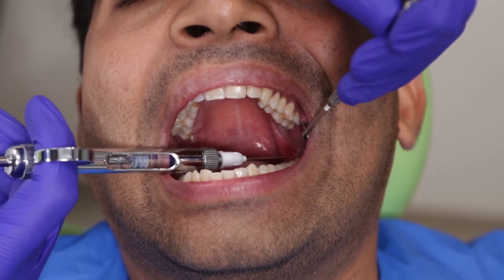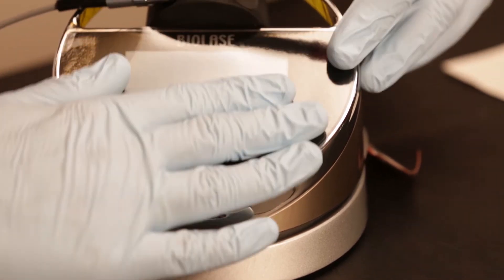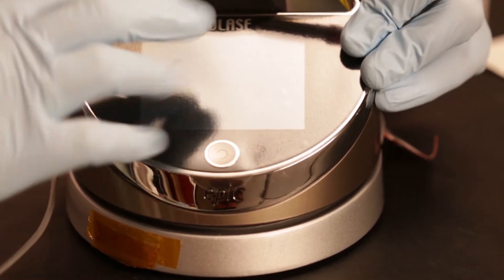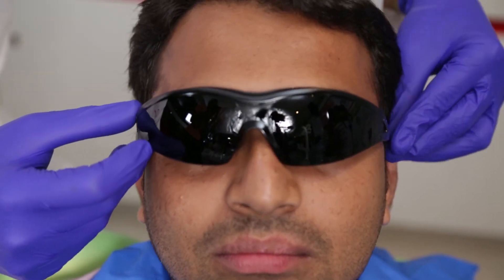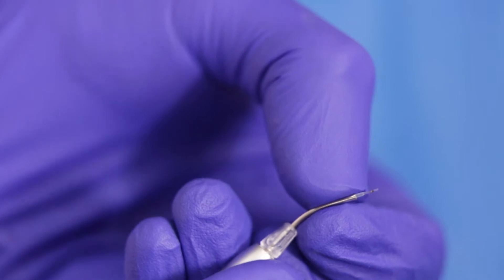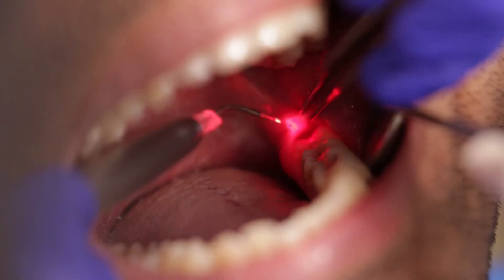Once the patient is numb, I will get the laser ready. My assistant has already applied a protective film onto the screen to prevent any contamination. It's also very important to have safety glasses on for the patient as well as the operator. The settings are ready and now we need to activate or initiate the tip before we start. The laser is now ready to be used.